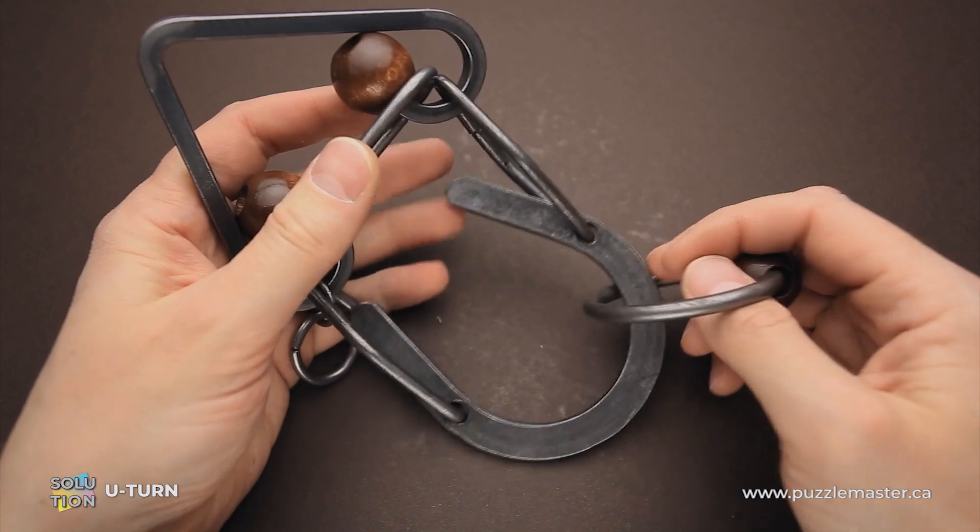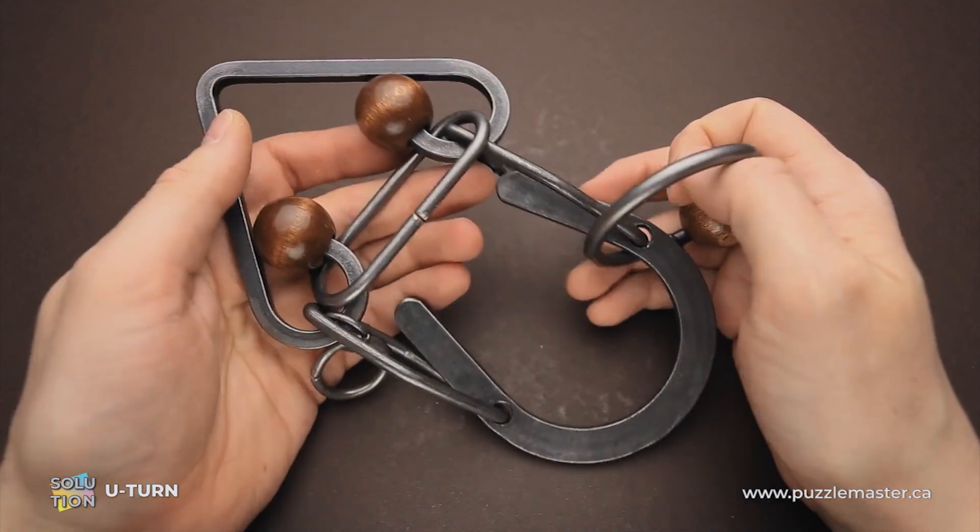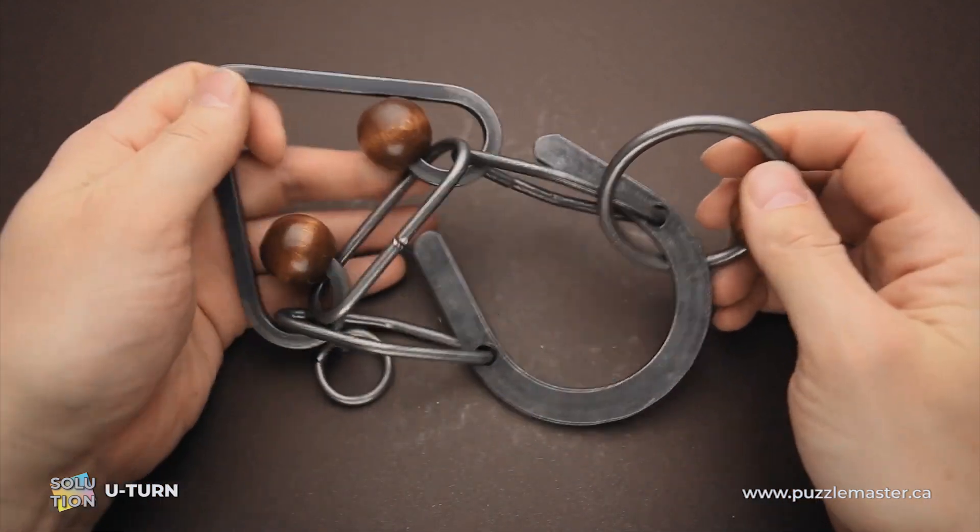And now I will show you how to solve the puzzle. The solution is quite tricky, as I mentioned, and some of the moves are very tight.